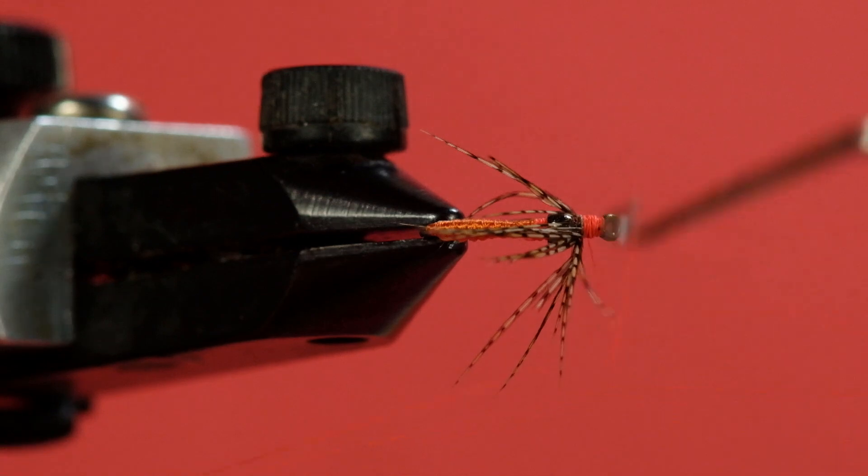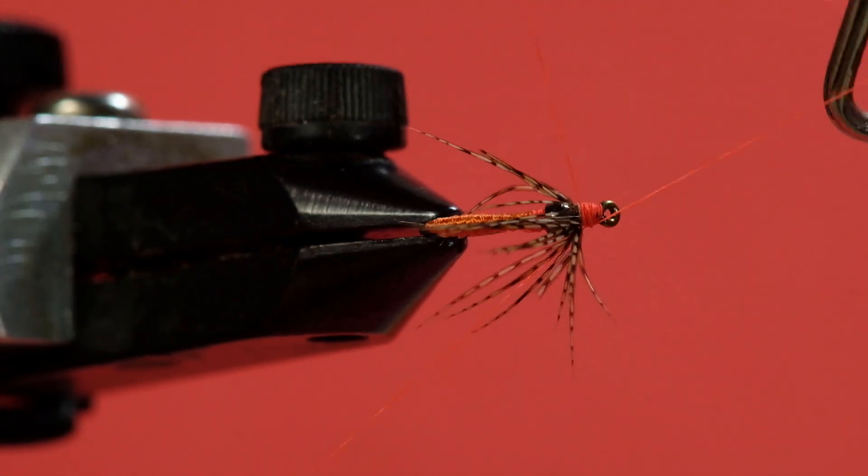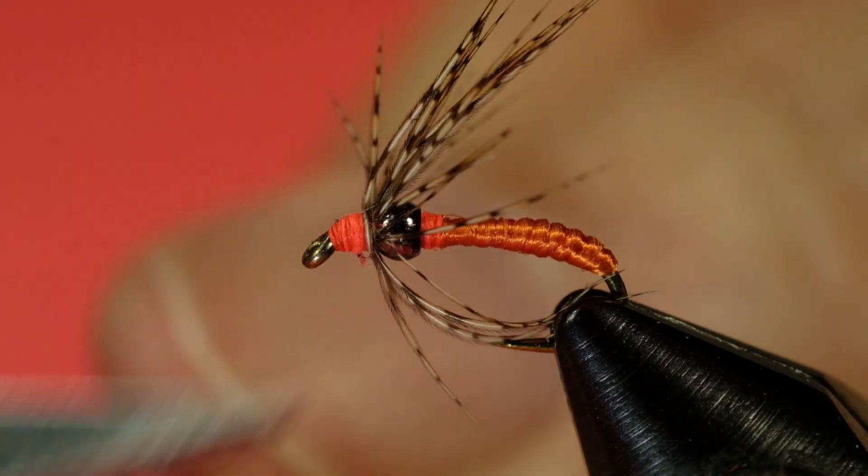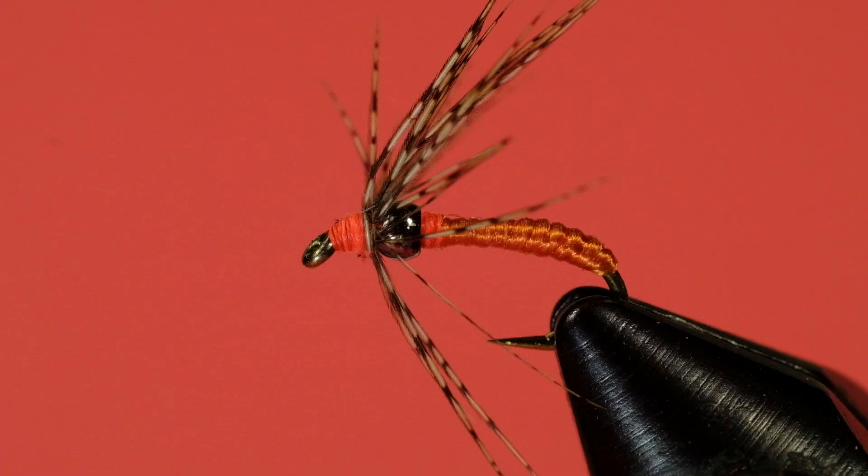And we whip finish. There's our partridge and orange tied as a dropper fly for euro-nymphing.